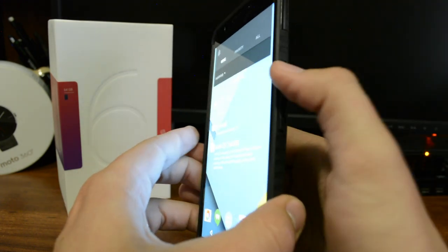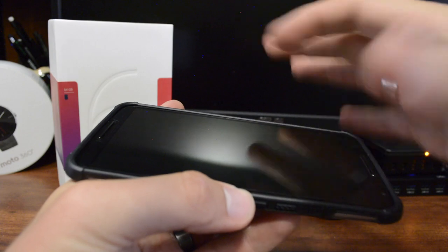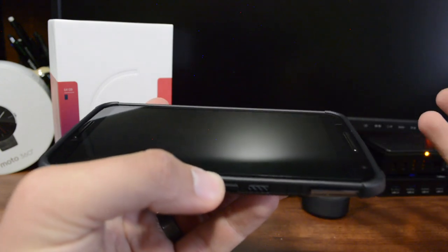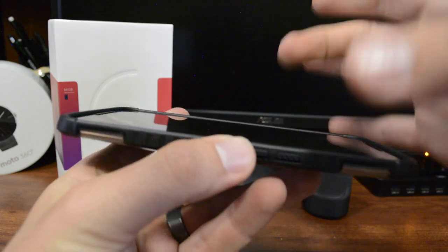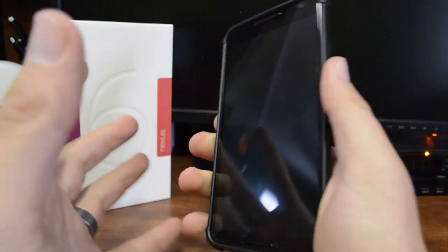You get full edge protection, which is a big thing for me. I don't like having the top or bottom areas exposed as it gives more chance for scratches, blemishes, or impact. It's also raised above the screen so you can place it face down and still get that protection.